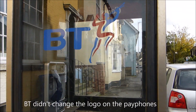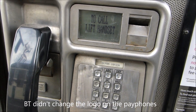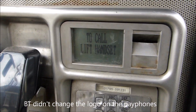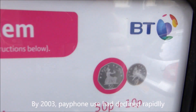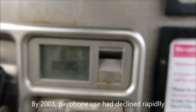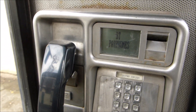The BT Piper logo was introduced in 1991 and was replaced in 2003 by the connected world logo. As of 2016, that logo is about to be replaced again by a new logo which we will soon start seeing.